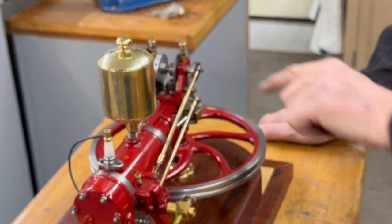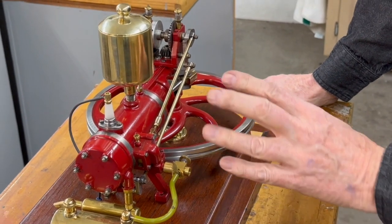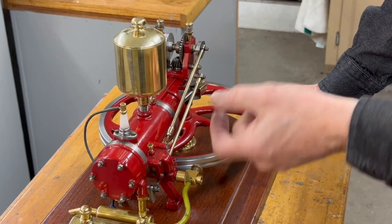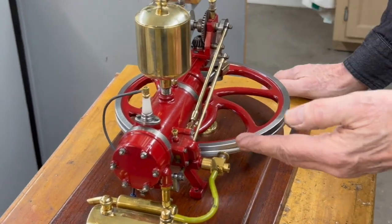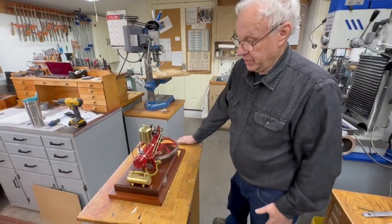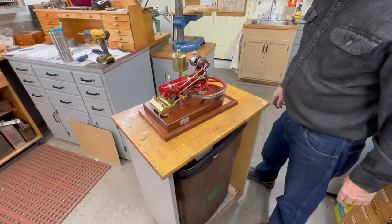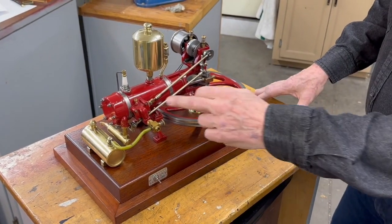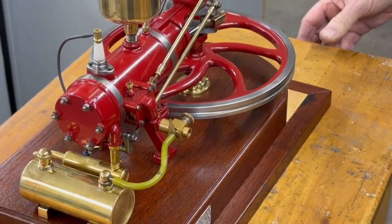I've tried to do it but it doesn't seem to work, because of the mechanical action — the timing is determined by the distance it travels down. If you keep making more distance, it overlaps. That may be why you don't see a lot of these engines running. It's a beautiful engine, but it just doesn't scale down well. I think that valve doesn't work as well at this scale.